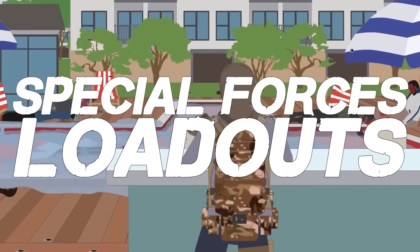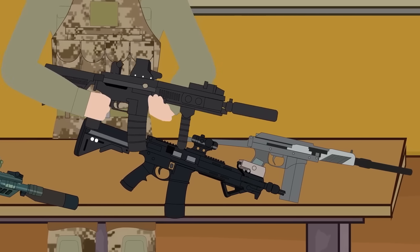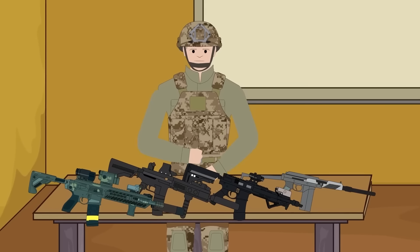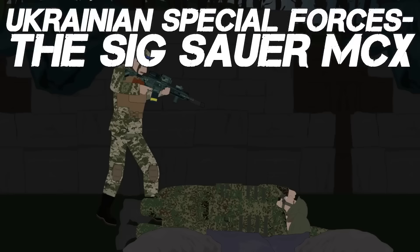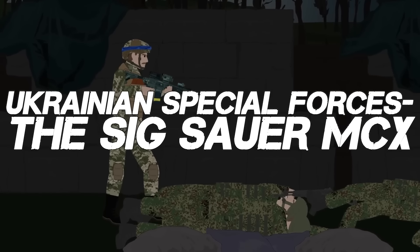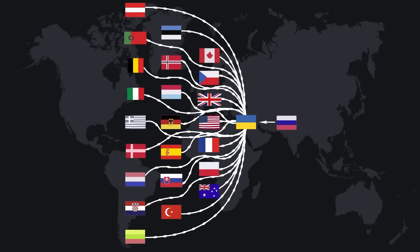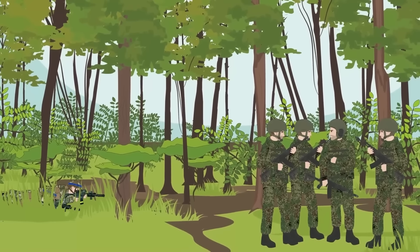Special Forces Loadouts. For soldiers to operate at their full potential, they need the right equipment. For Special Forces, the unique nature of their missions makes careful selection of weapons and other equipment an even more pertinent concern. These units have access to a wide variety of gear not always available to other soldiers. After the Russian invasion of Ukraine in February 2022, Ukraine received massive amounts of support from the global community, including large amounts of weaponry among the latest in military tech. Pictorial evidence has shown Ukrainian Special Forces operators wielding the new Sig Sauer MCX.